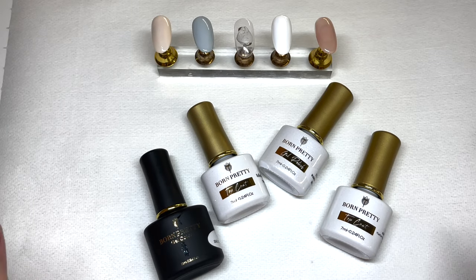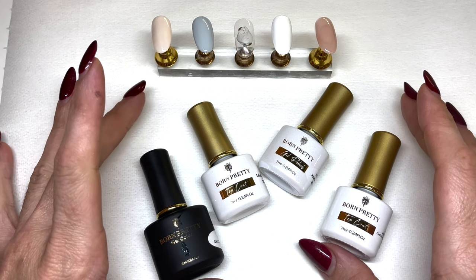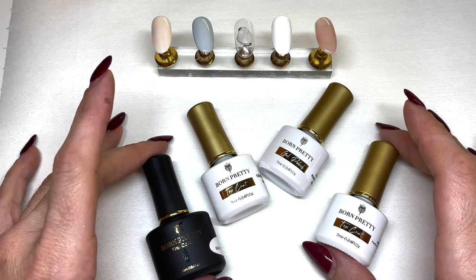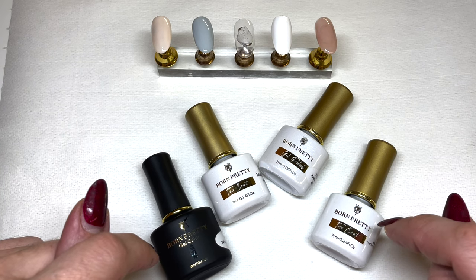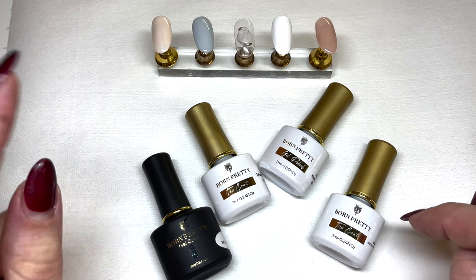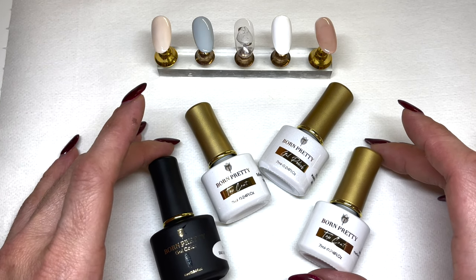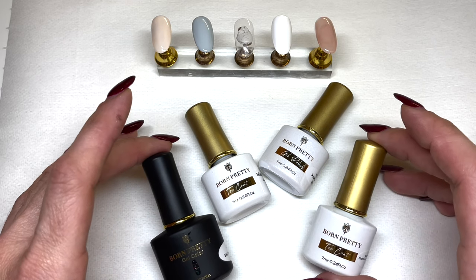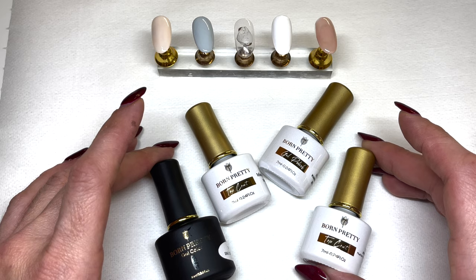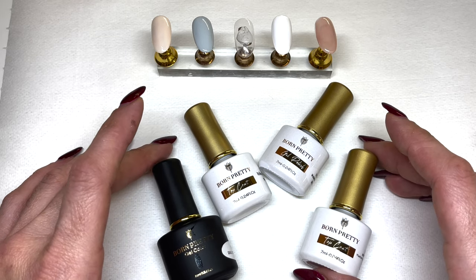Hey everybody, welcome back to the channel. It is your natural nail guru Tati and today we've got some fun stuff. We're going to be trying out some fun gel products from Born Pretty. I have done a full review on the Born Pretty brand — base coat, top coat, matte top coat, wearability — and I'll make sure to link that video at the end. They've been so generous to let me pick some items to test out, so today I'm going to be doing just that.